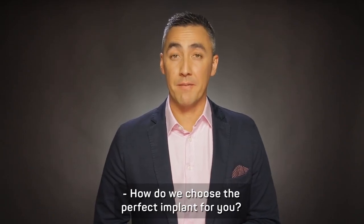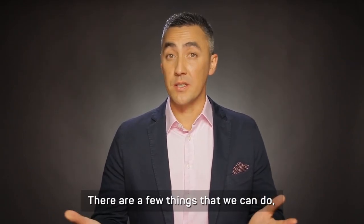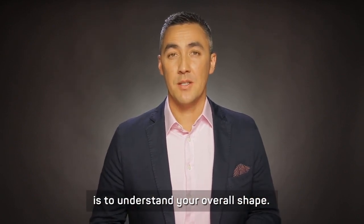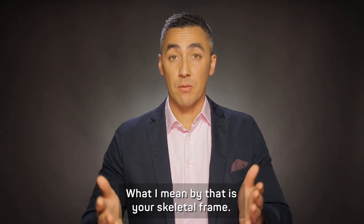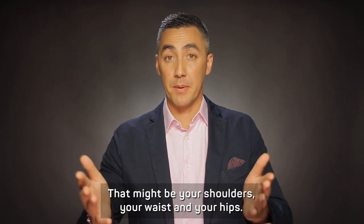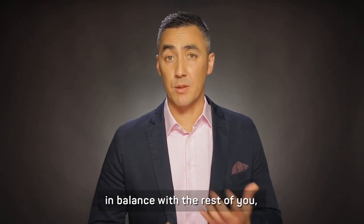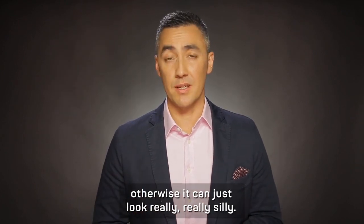How do we choose the perfect implant for you? There are a few things that we can do, but the first thing we need to start with is to understand your overall shape. What I mean by that is your skeletal frame — so that might be your shoulders, your waist and your hips. We want something that's going to be in balance with the rest of you, otherwise it can just look really silly.